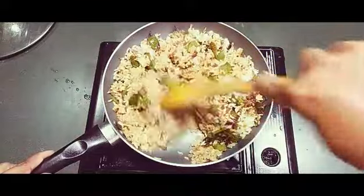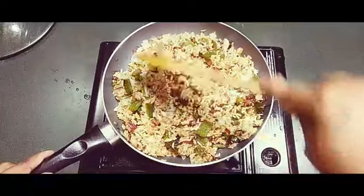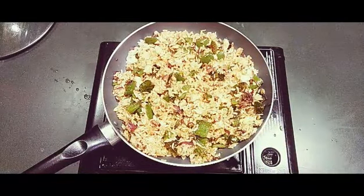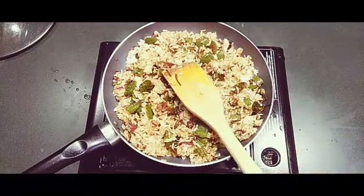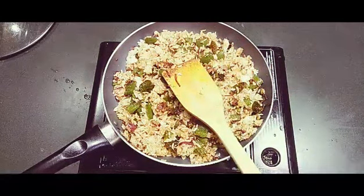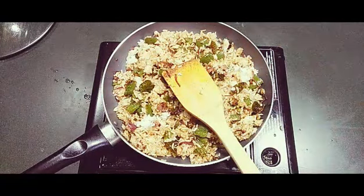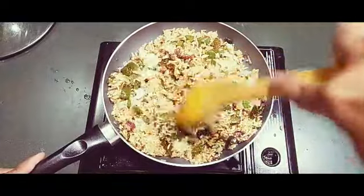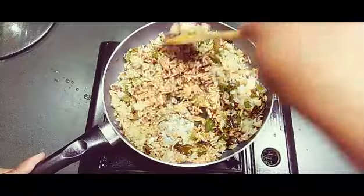The capsicum rice is almost ready. Check the salt first. I need a little more salt — maybe half a teaspoon. Mix it up well, then you can stop the flame and just mix the rice in. That's enough.